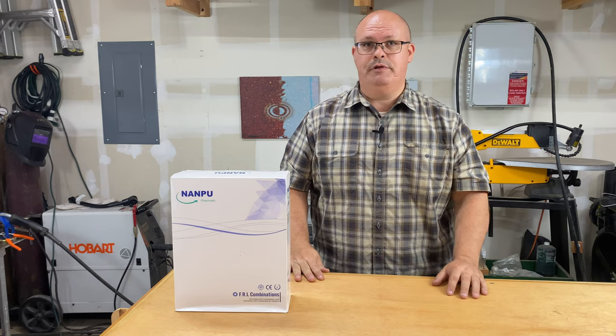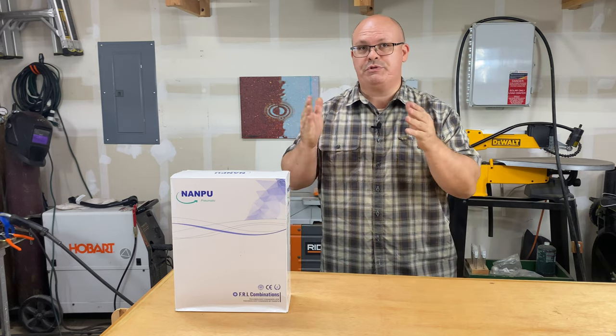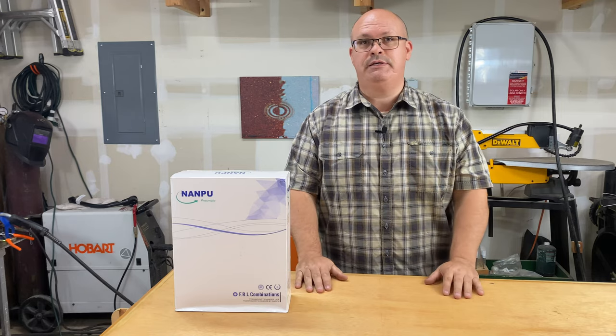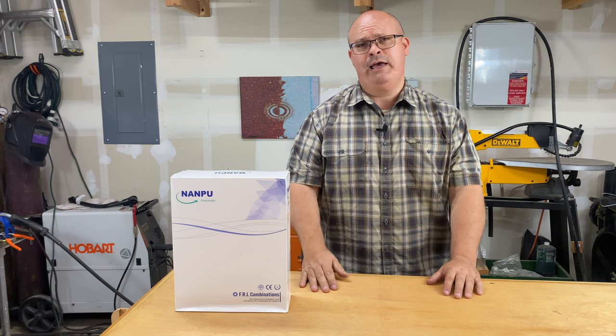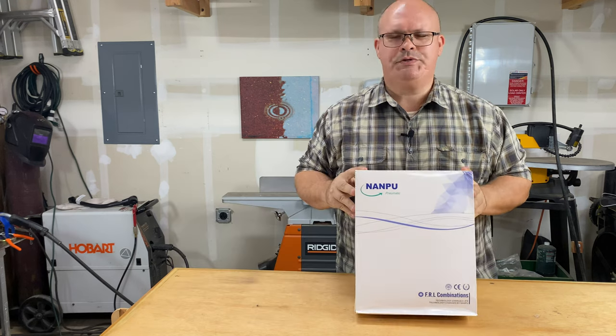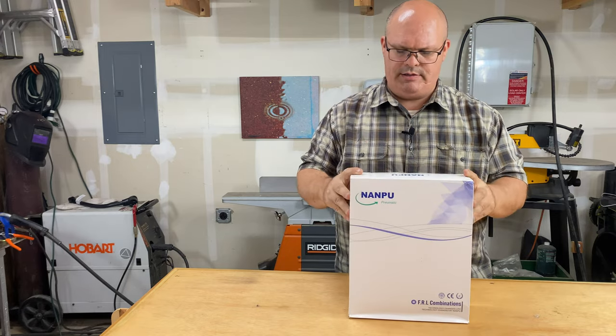I just wanted to introduce the product to you. I'm going to do a little unboxing, set it up here in the shop, and give it a test — we'll see what happens. Stay tuned. Here's the product: it's rather large and heavy, and that just tells you it's going to last a while and do the job well.